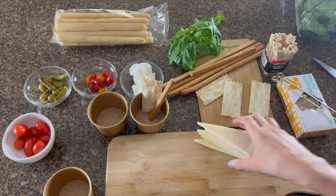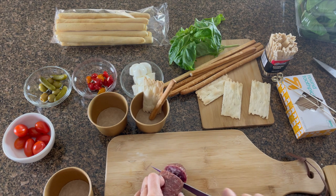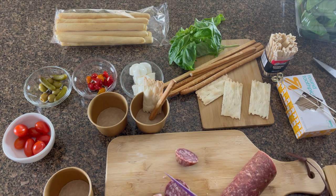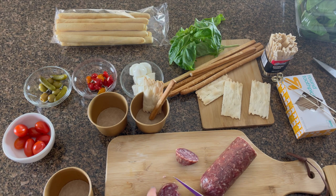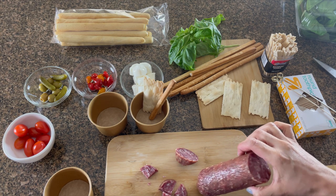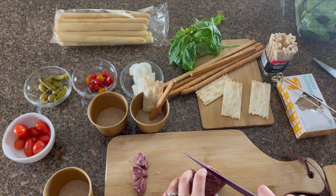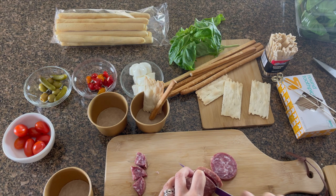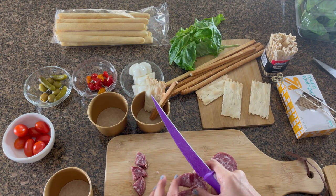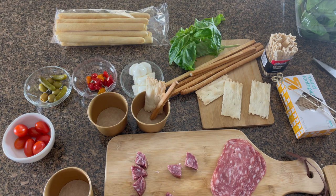I'll move the extra cheese over to our cheese board. Now I'm cutting the salami — I'll quarter it since the pieces will go on a stick. I really just need one piece for this amount. I'll test another to see which looks prettier. I'm not cutting them very evenly, unfortunately, but we'll use the best pieces we can find.